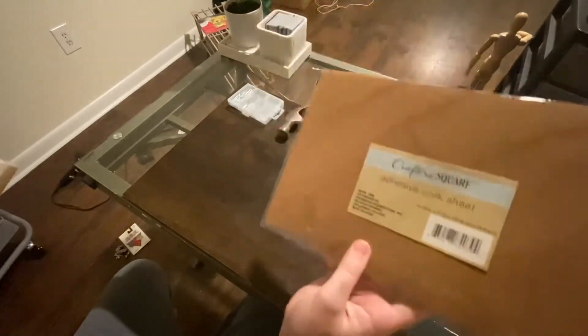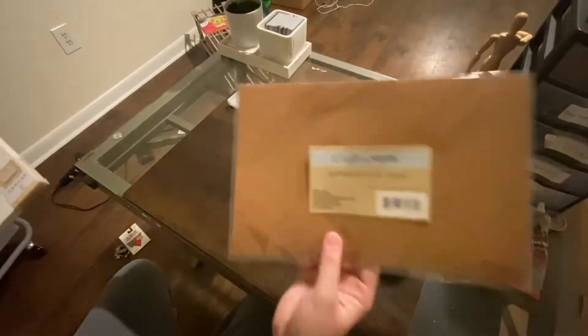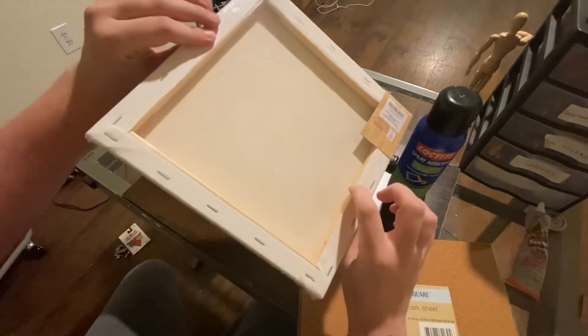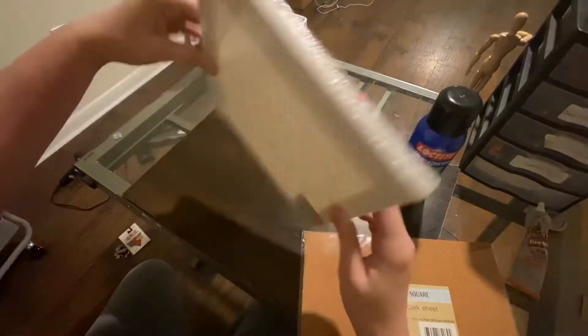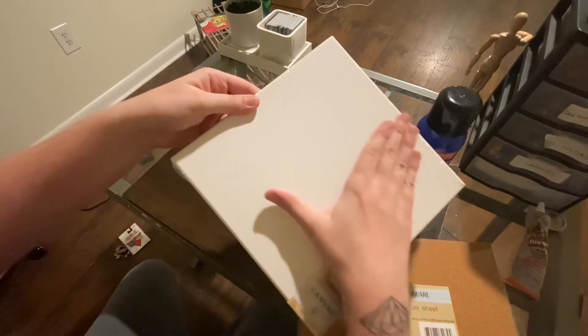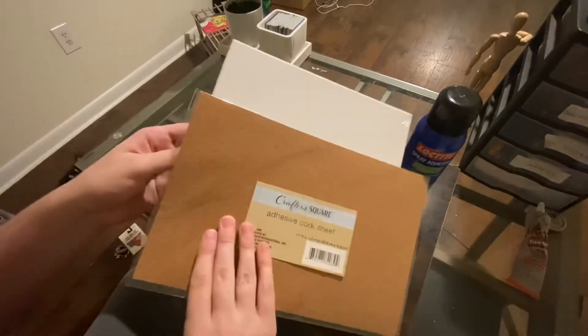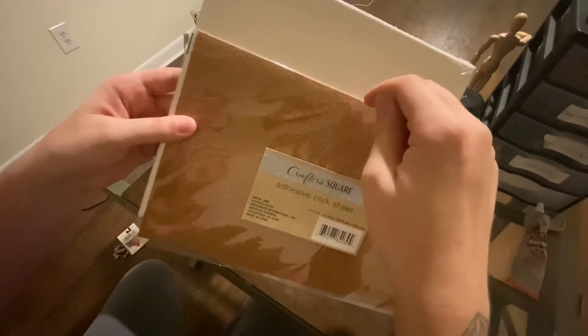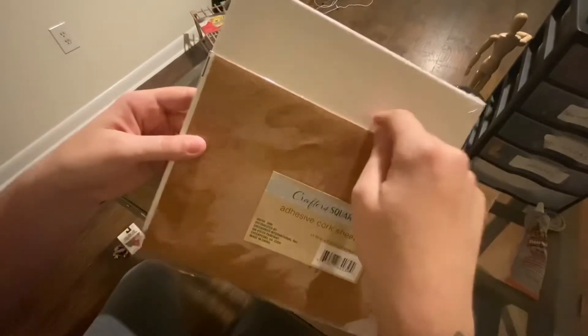Of course you're going to need the corkboard — I got this from Dollar Tree, it was very cheap. Then I got a canvas. I'm going to use this so I can mount it on the wall, then glue the cork pieces on it so the pen will have something to grab onto through the canvas. I could probably just use the canvas but I think this will look nice.